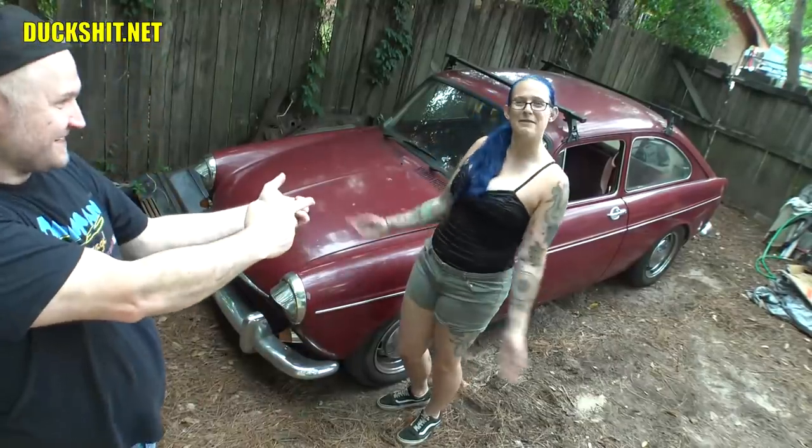Hey, welcome back to Duckman Cycles and VW Garage. I'm your host, the Duckman. And this is Steve McQueen! That's right, and she's back to help me today to adjust my rear torsion bars on the Volkswagen Fastback right here behind me.